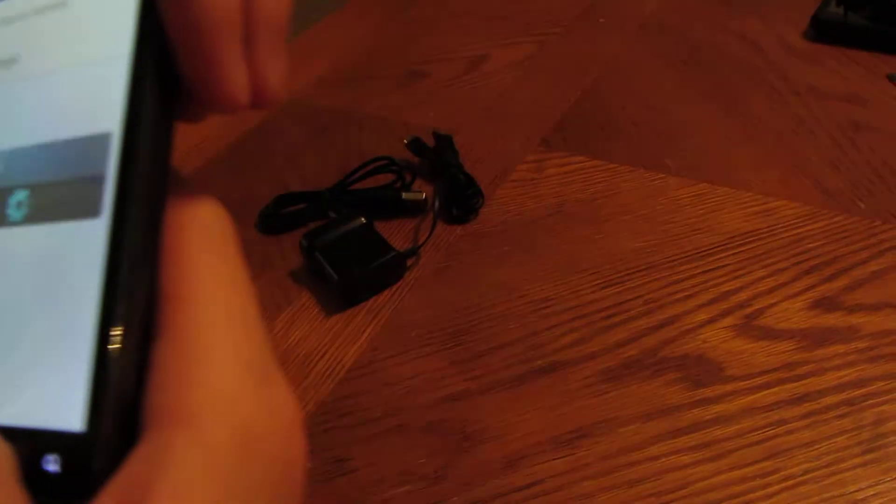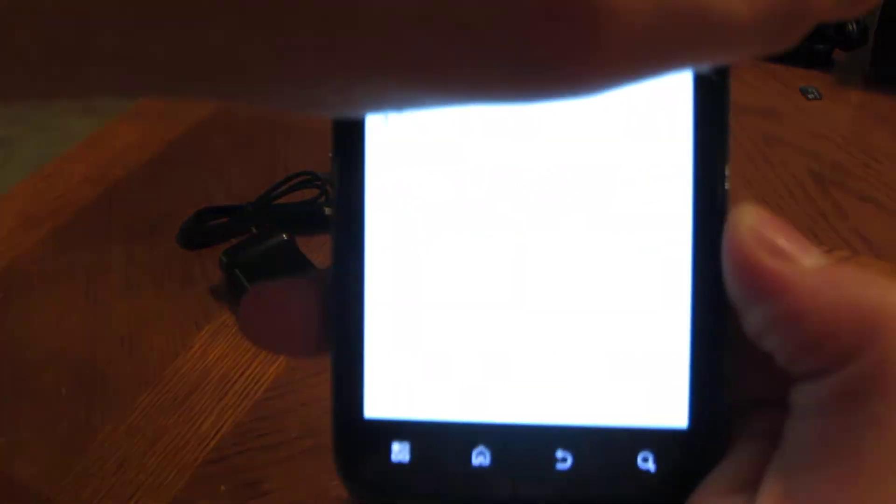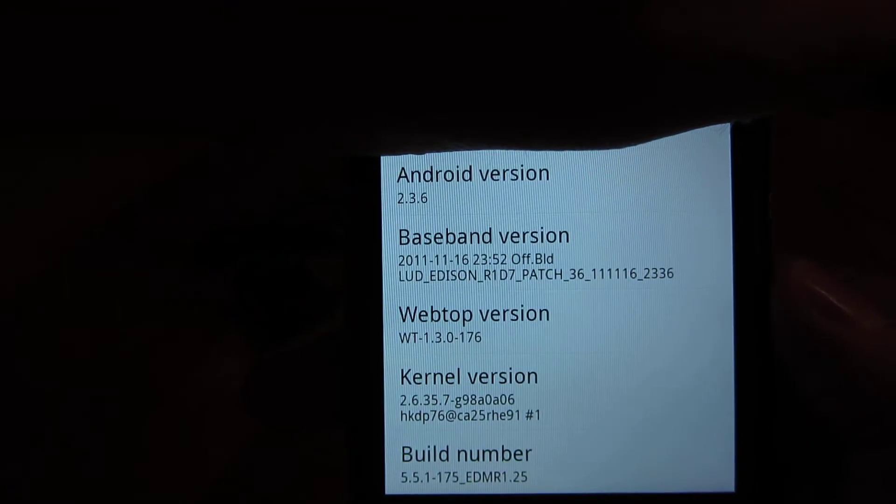I'm going to hide my serial image here, so you know what it is. Android — fantastic. Android 2.3.6, up top there.